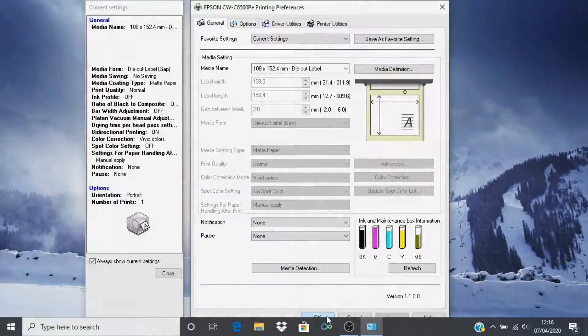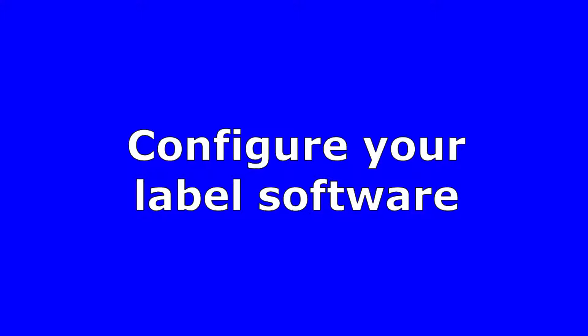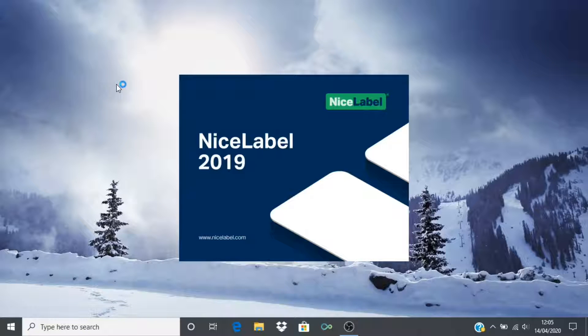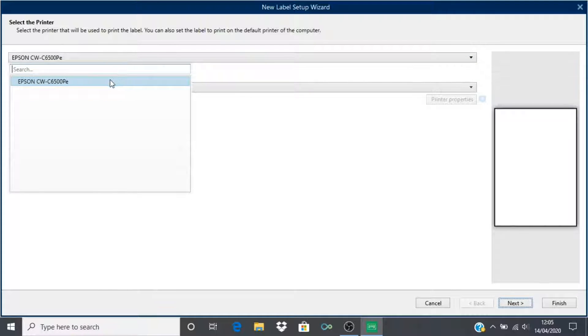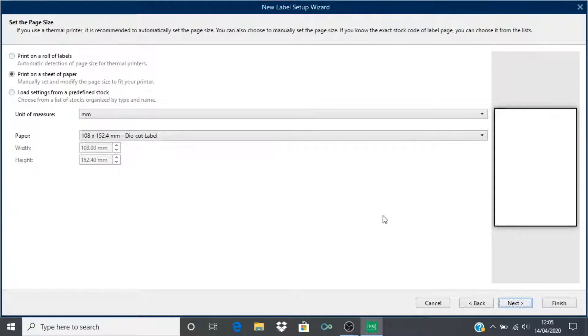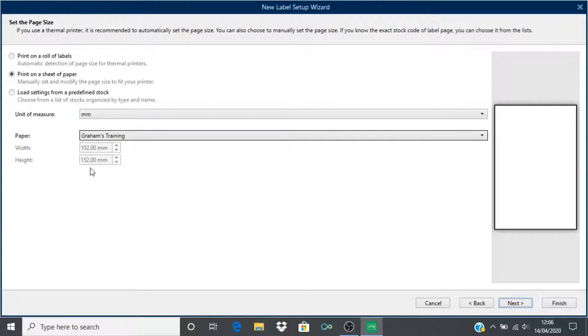We are now ready to configure our label software. For this demonstration I am using NiceLabel by Europlus to design my label. You may be using software such as Bartender by Siegel Scientific or Codesoft by TechLinks. Click to create a new label, making sure that our Epson C6500 printer driver is selected, and click next. Select print on a sheet of paper — even though we are using rolls of labels, this is the correct setting. Make sure that you select the media definition that you created earlier as the paper type.